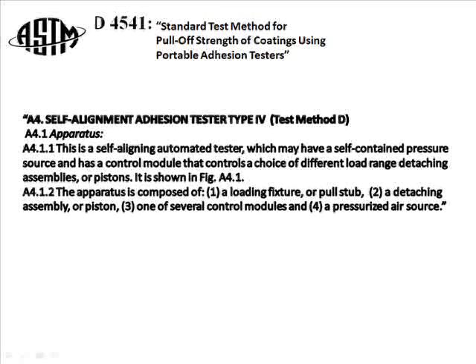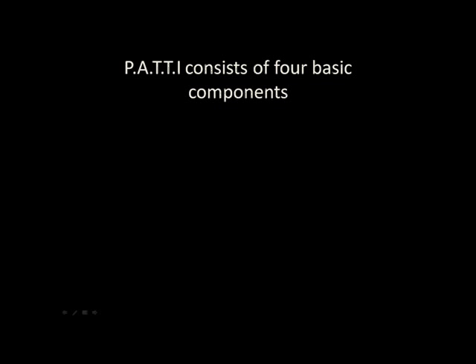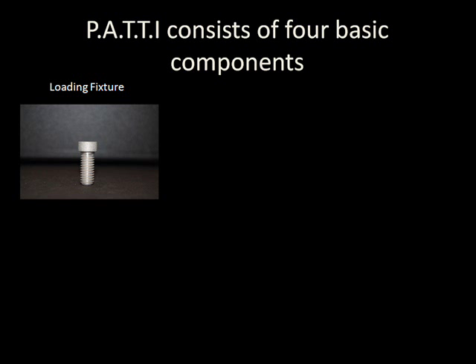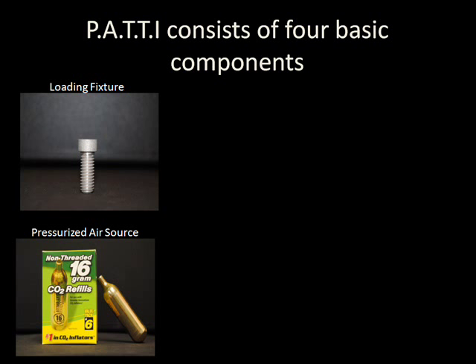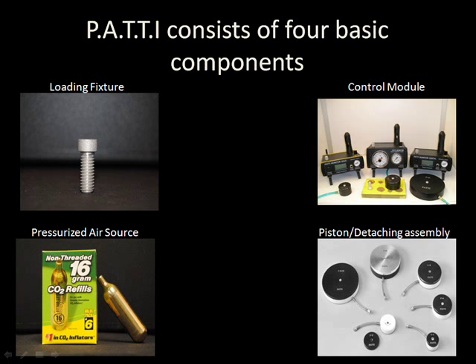As described in Annex A4 of the ASTM D4541 standard test method for pull-off strength of coatings using portable adhesion testers, the Patti consists of four key components: the loading fixture, or pull stub; a pressurized air source; the control module; and the detaching assembly, also known as the piston.